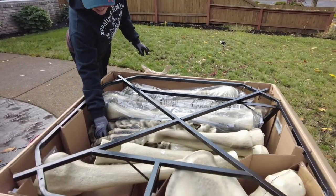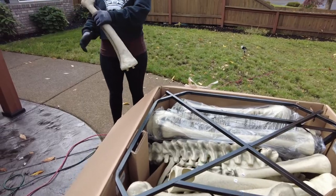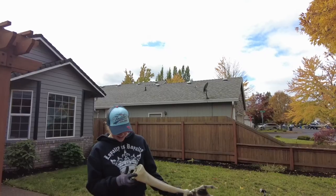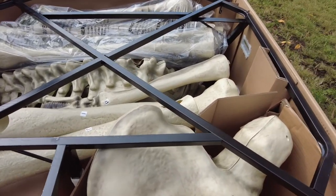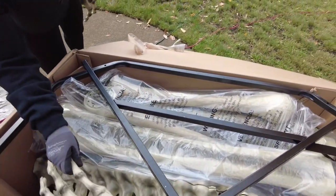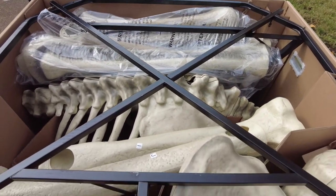Okay, well this is what we got — look at that! Yeah, it's pretty good sized. So it looks like we've got some various little parts here. I believe this is the stand that goes on the bottom.